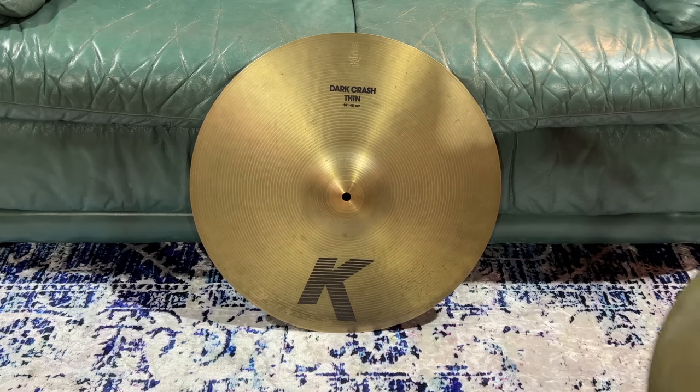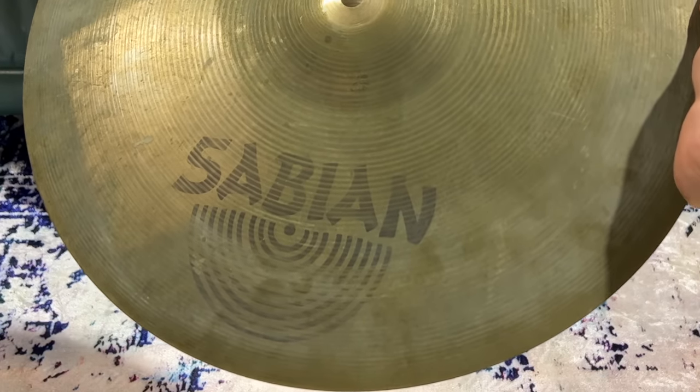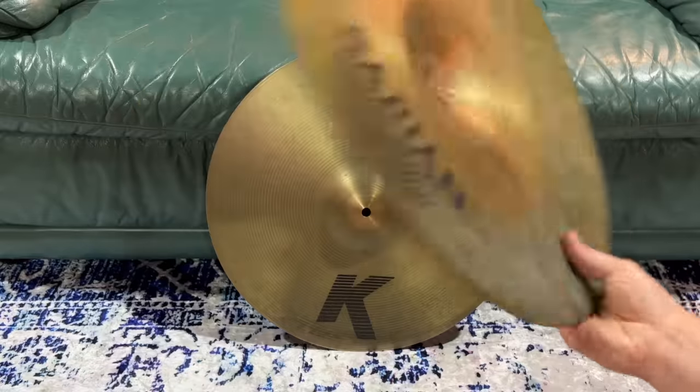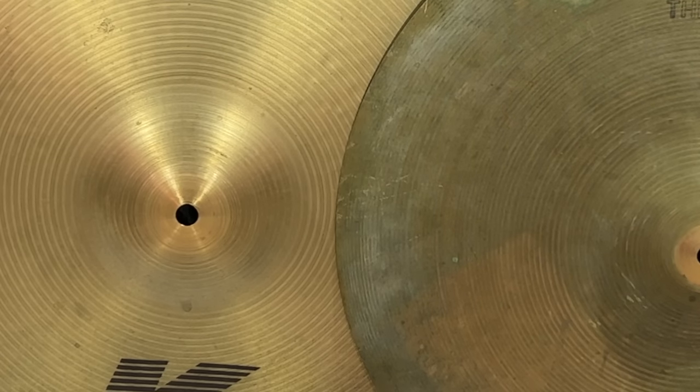Just to kick us off, check out this gross looking Sabian. She's turned green. Yuck — greasy finger marks all over, even on the back. That's how you know it's finger marks. Once cymbals start getting a coating like this on them, it really affects the sound. It's like cymbals wobble to make noise, especially these thin ones, so that's going to kind of stifle it a bit.